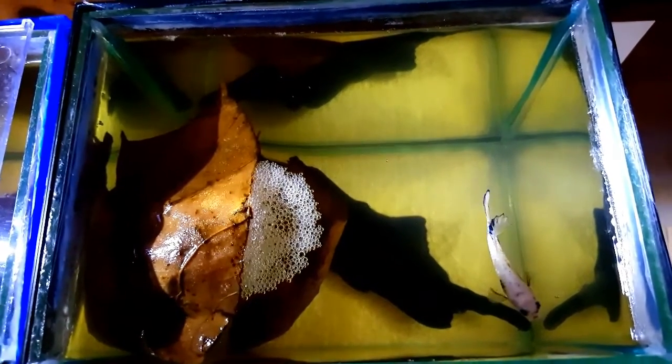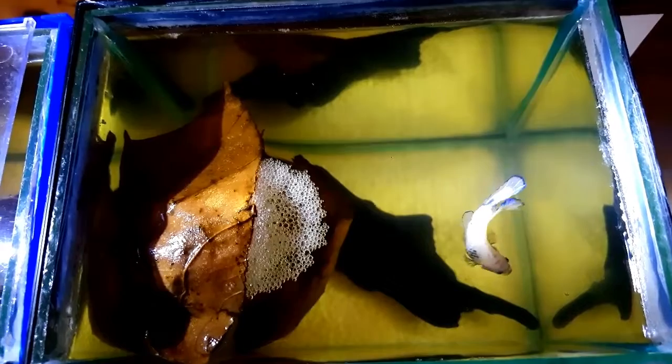So this is an update on my betta fish — my fancy yellow half moon plakat. If you have any thoughts on this video, please feel free to comment, like, and subscribe. I'll see you again next time — bye guys, happy fishkeeping!